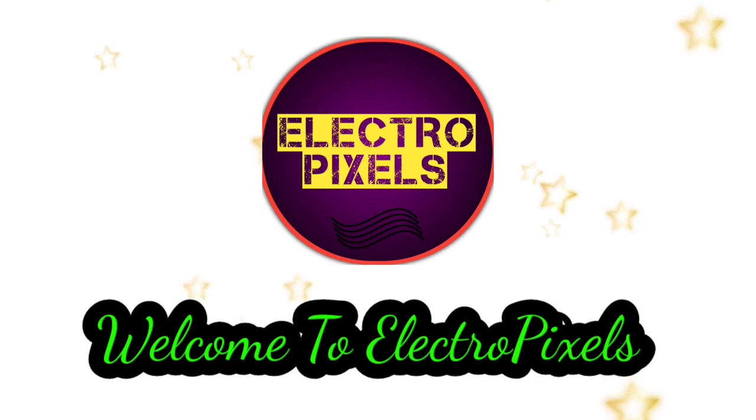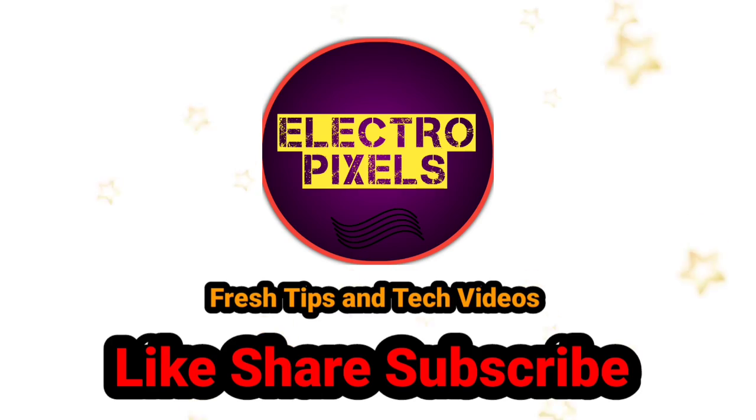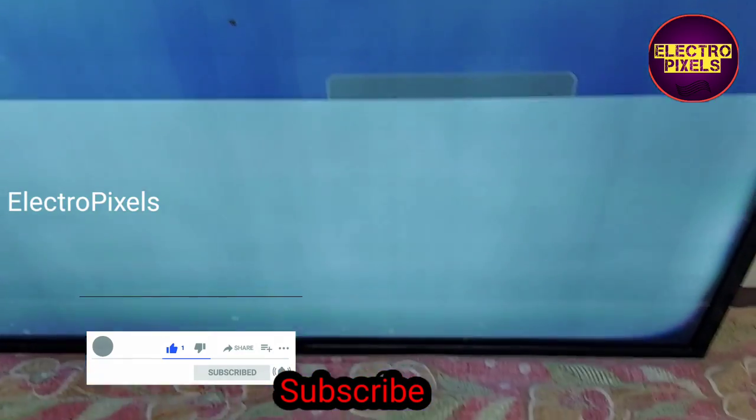Hello friends, welcome to Ultra Pixels. If you like our channel, please don't forget to like, share, subscribe, and press the bell icon for further notifications. Friends, this is a 32-inch LED TV.